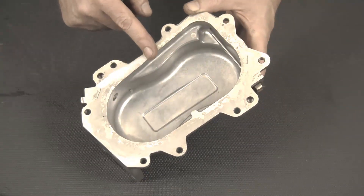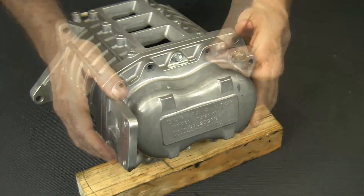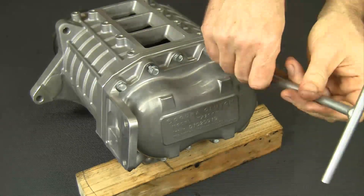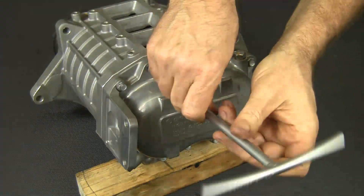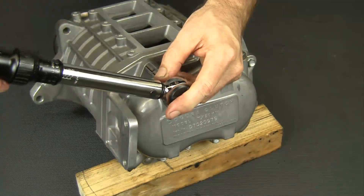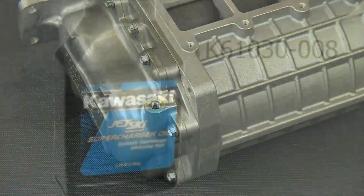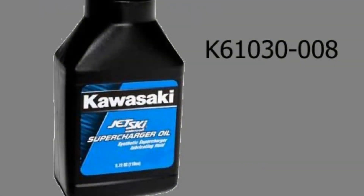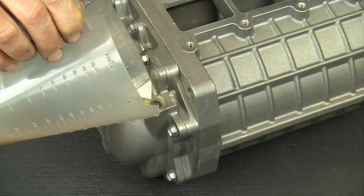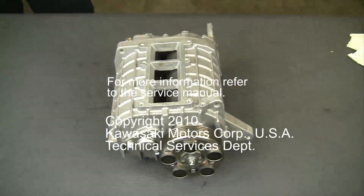Apply sealer to the gear case cover. Install the cover and its bolts, then torque all the bolts including the two bearing plate bolts. Don't forget to replenish the gear case lubricant — it is recommended you use the correct Kawasaki lubricant. Use the whole bottle. Afterward, remember to tighten the fill plug.